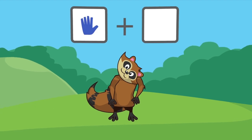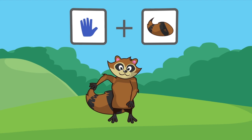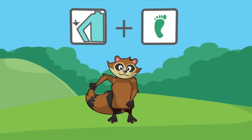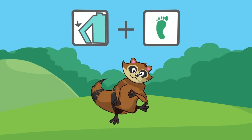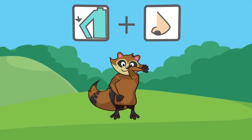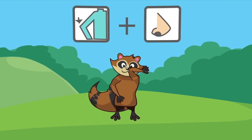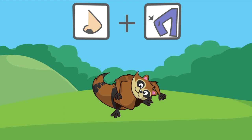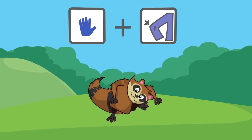Hand and Tail. Elbow and Toes. Elbow and Nose. Nose and Knee. Hand and Knee.